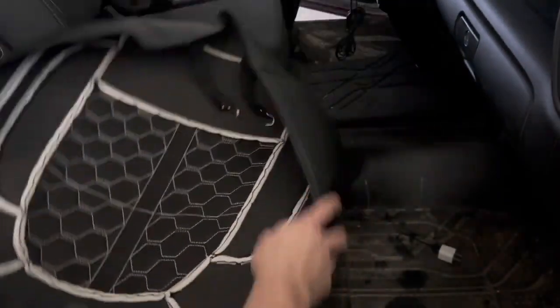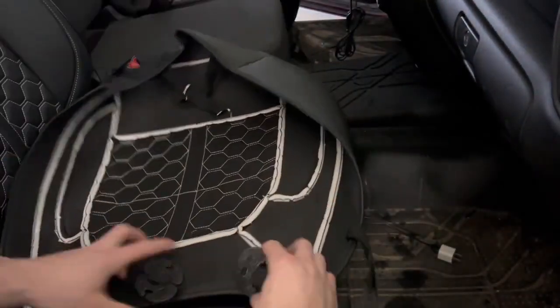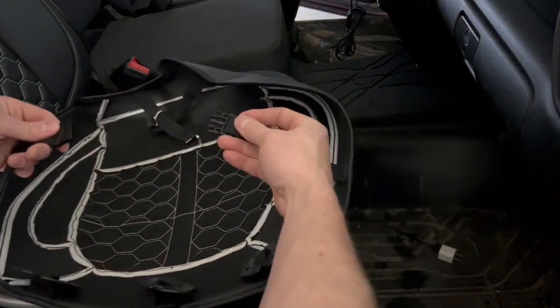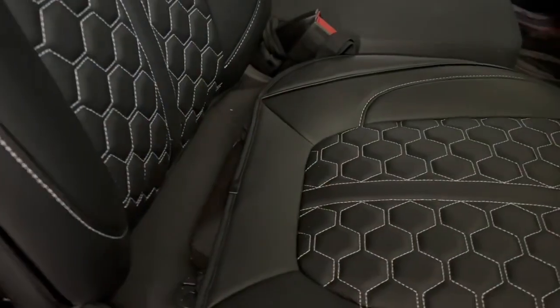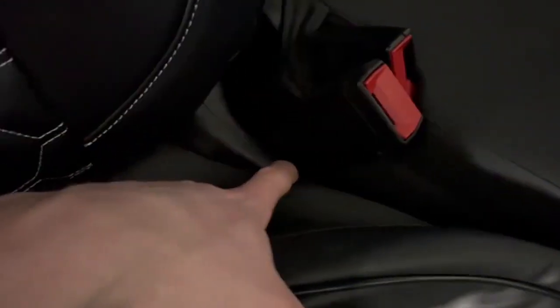For the passenger seat as well as the driver's seat, it's pretty straightforward: those clips swing underneath and catch something, then you've got ones on the back going through the bottom of the seat and clipping. You've also got this buckle going through the sides of the seat and connecting underneath. For the buckles on the side, there's a very specific spot to thread them through — if you thread them around the side you'll have a strap on the outside. You want to fish it through between the plastic and the seat itself, then underneath.